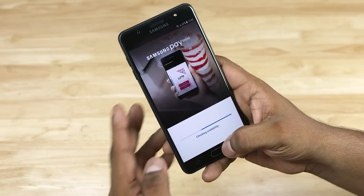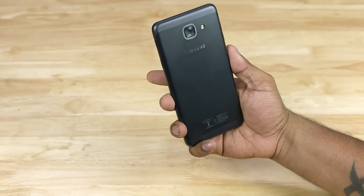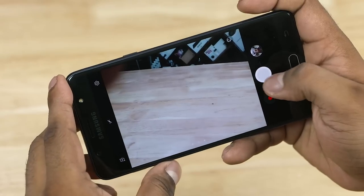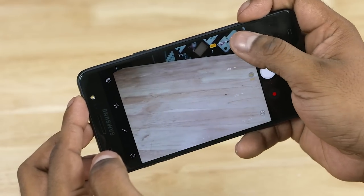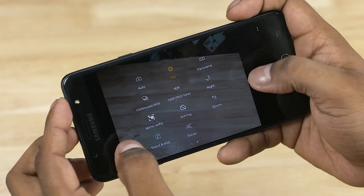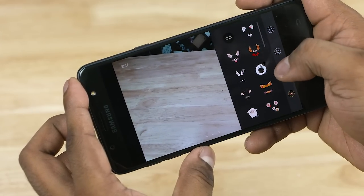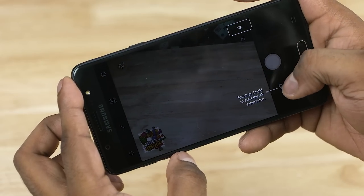You can use Samsung Pay with the fingerprint scanner. You can also use Smart Glow with the rear camera. On the front, there is a 13MP F1.9 camera with an LED flash. The quick launch functionality lets you press the home key twice to launch the camera. The camera has basic functionality including focus adjustments. Samsung also has a social share option, and you can quickly add filters or set contacts from the gallery.